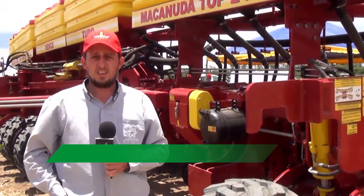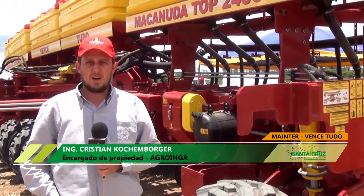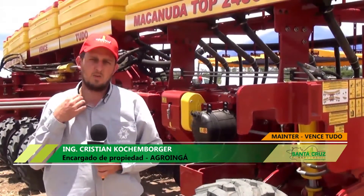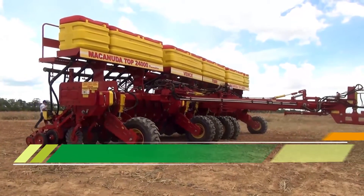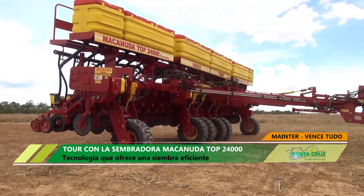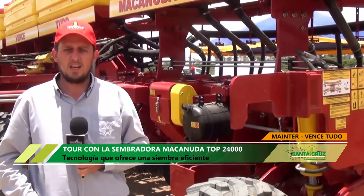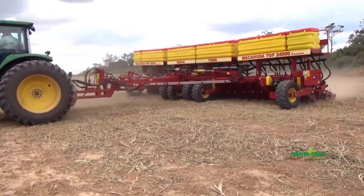Soy Cristian Kochenborger. Estamos en la propiedad de Agrohinga, en la zona este de Santa Cruz. Ma Inter es un socio de Agrohinga hace tiempo, y ahora con VenceTudo también estamos en la asociación. Ahora vamos a ensayar la sembradora Macanuda. Nos gustó mucho el tema de distribución de peso que tiene la sembradora con la distribución de peso de la semilla, y también su flexibilidad y el acompañamiento del terreno.